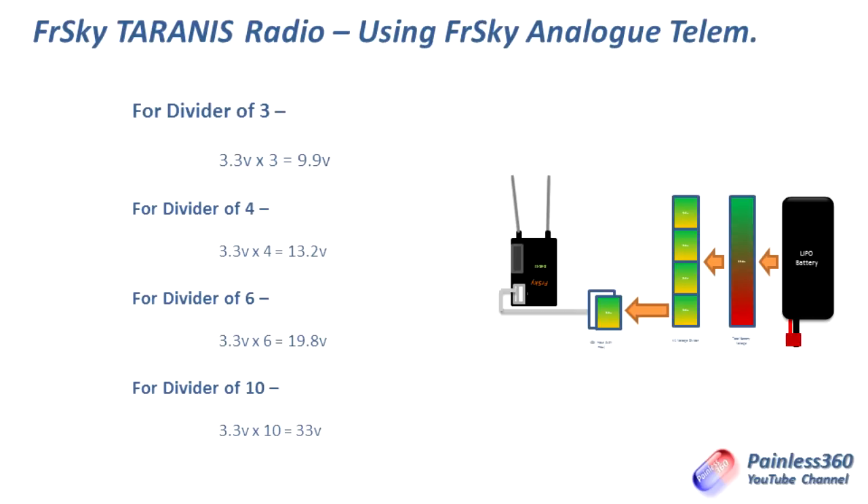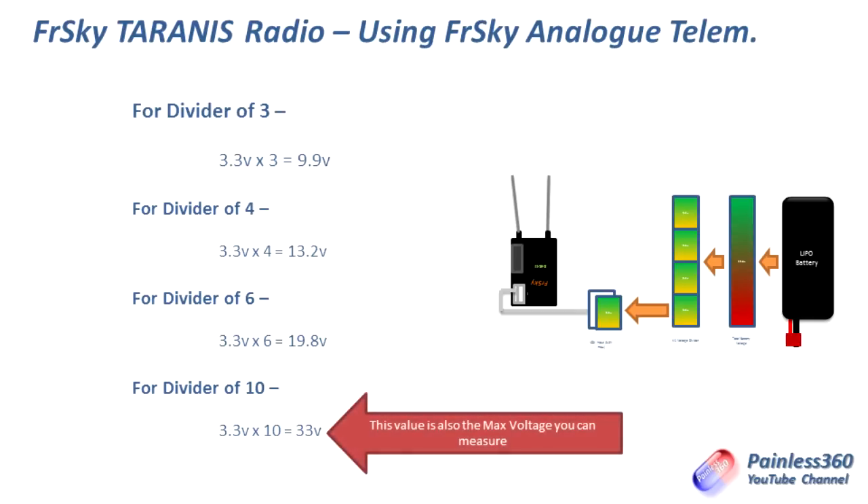That voltage — the 19.8 volts, or 33 volts if you built your own voltage divider of 10 — is also the maximum voltage you can measure. So if you built your own divider that divided by 10, you could measure battery voltages up to 33 volts.